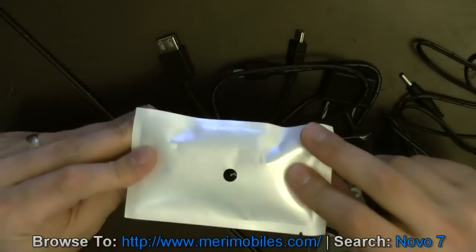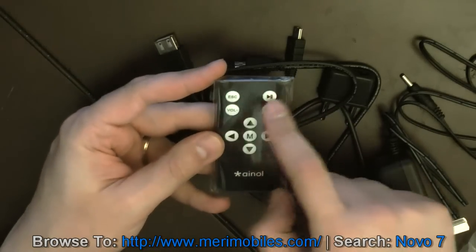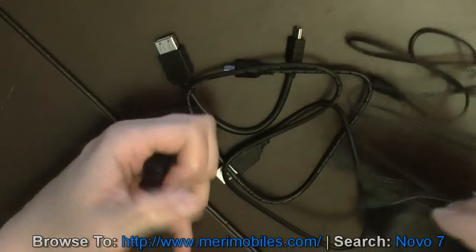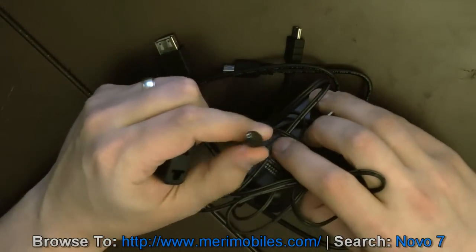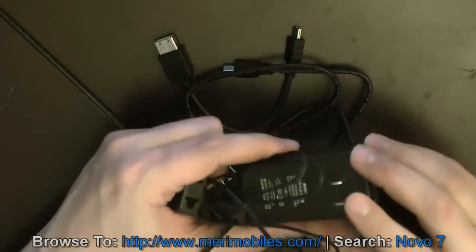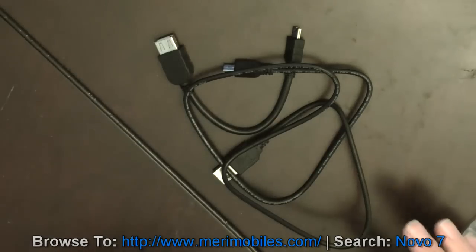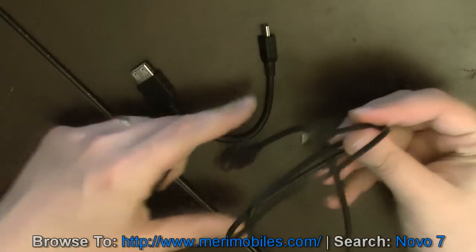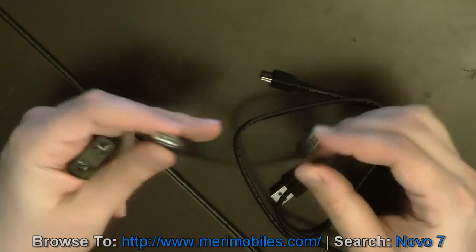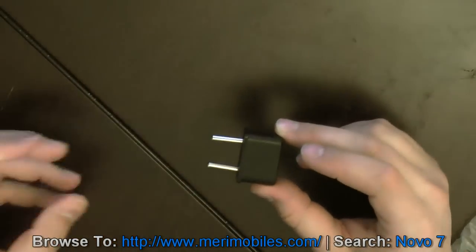Headphones in sealed packaging. This is the remote I was talking about, with escape, volume, and arrow keys, and a menu and play button. The power charger uses a standard kind of plug. It is listed as 5 volt, 2 amp. So it's possible this device may be able to be charged by USB also. You get a standard USB cable with the mini USB and an adapter cable. MaryMobiles also throws in the Europe power adapter.